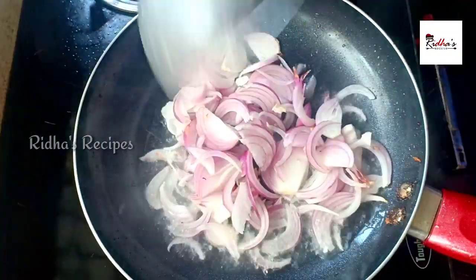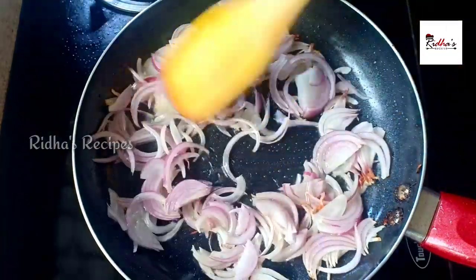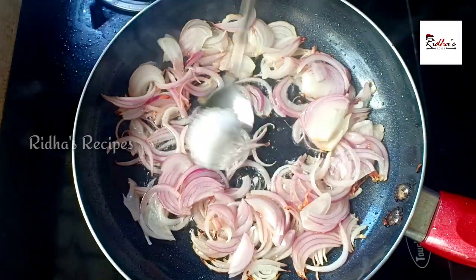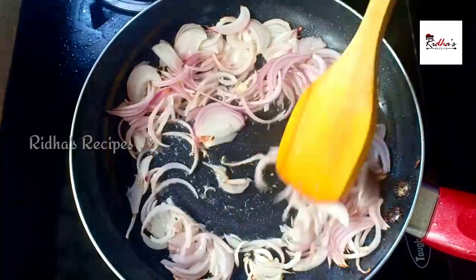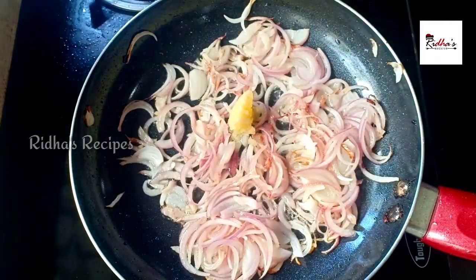I will add 2 tbsp of oil in the pan. I will add 1 tsp of oil in the pan.